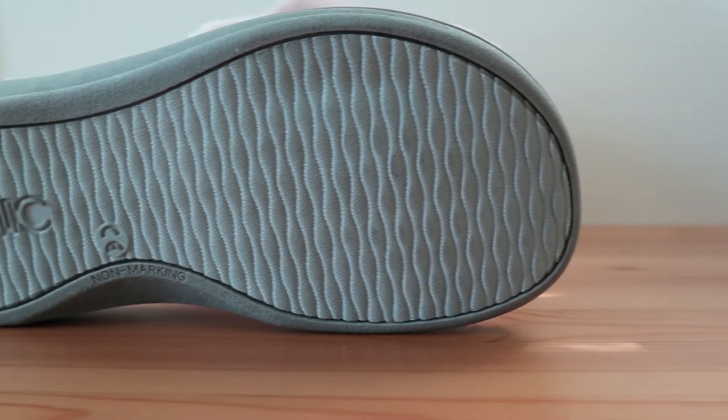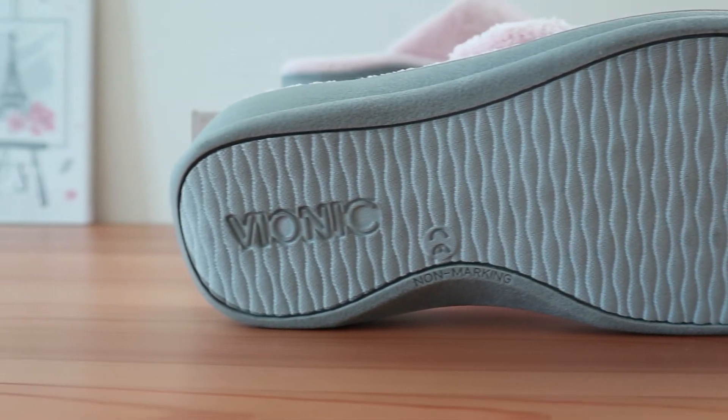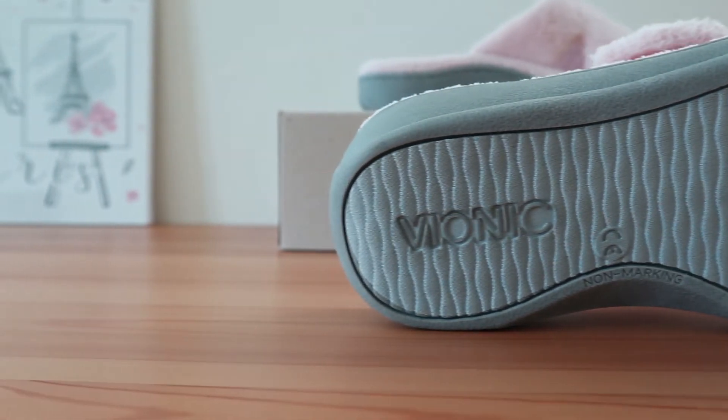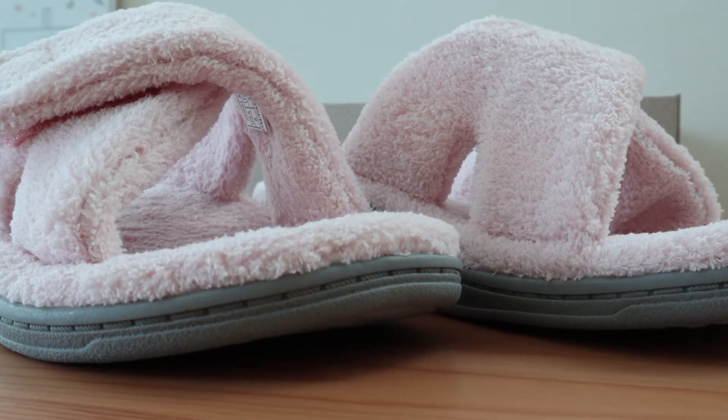It's designed with a tiny wavy pattern that should ensure a proper grip on all indoor surfaces, though it won't be as sticky as other outsoles. But that shouldn't be too much of a concern for most surfaces. The arch support in the Indulge Relax is strong but feels a bit diluted due to the thick and comfortable terry cloth.